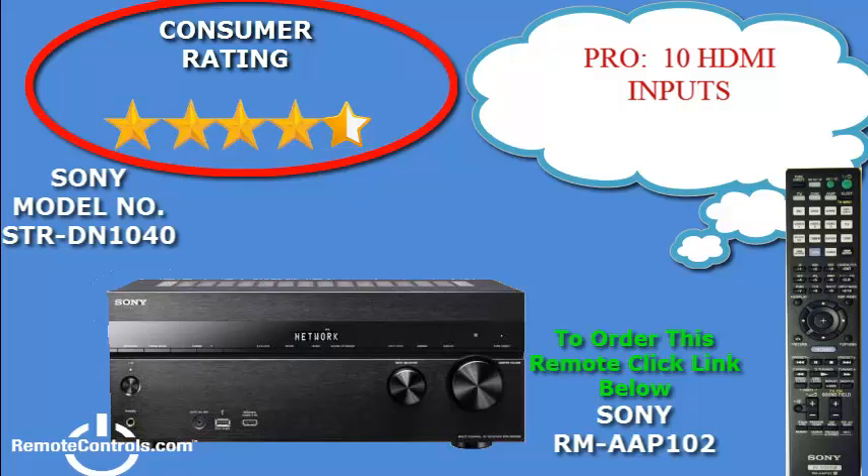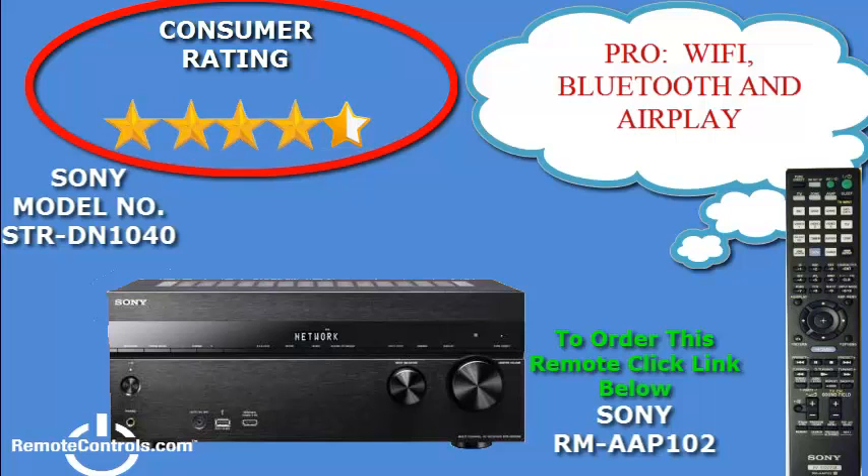This receiver features plenty of connectivity with 8 HDMI inputs and 2 component inputs. You can connect your Blu-ray, cable box, gaming console, and any other HDMI-capable devices you need.